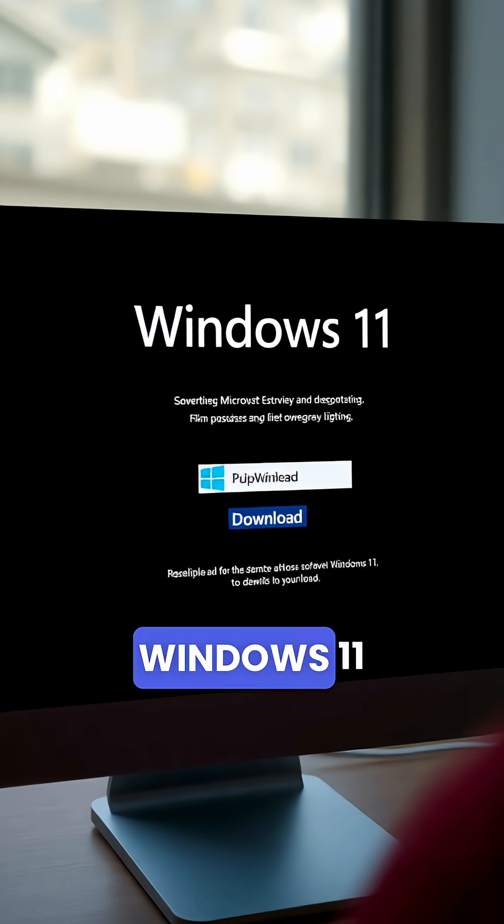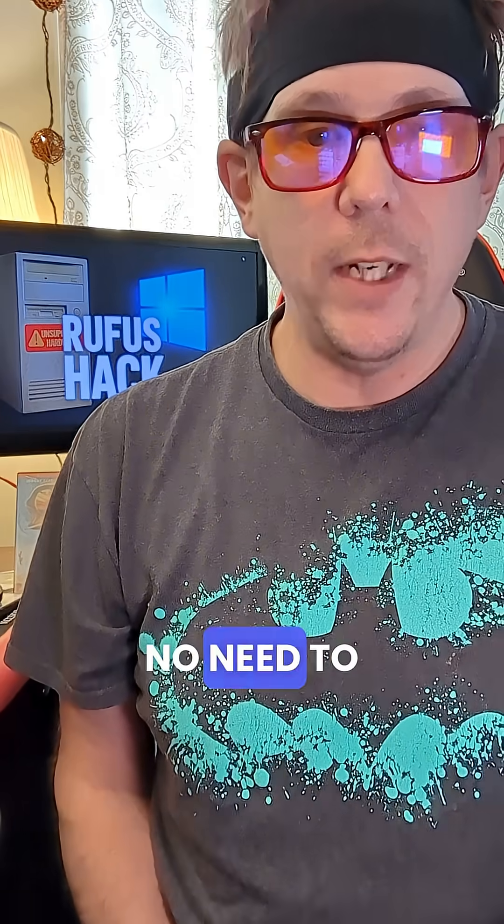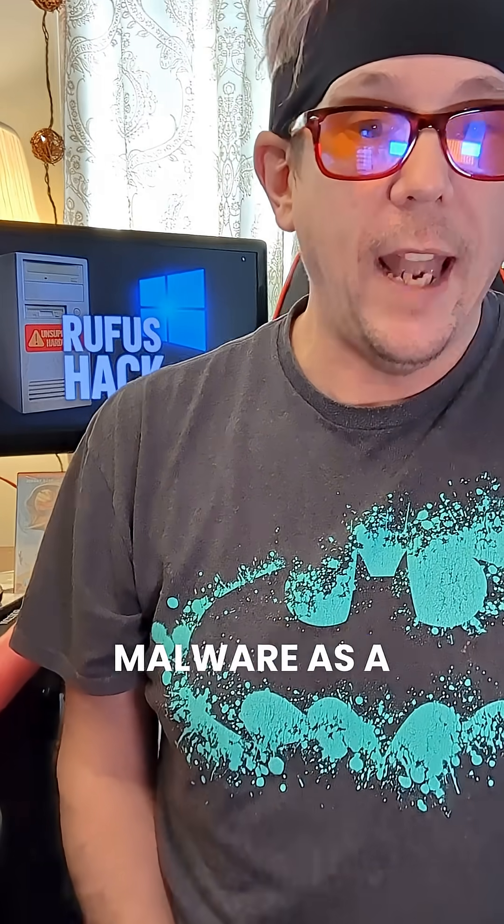Step 1: grab a Windows 11 ISO from Microsoft's official website. No need to go lurking on sketchy torrent sites unless you want malware as a free bonus.